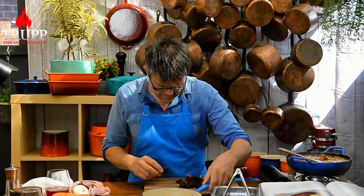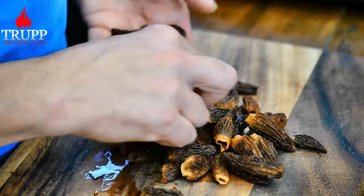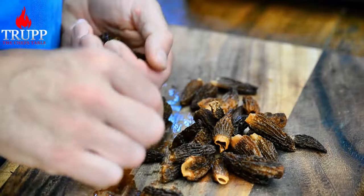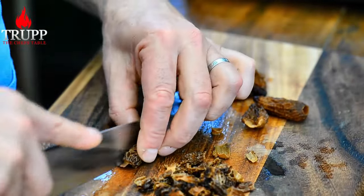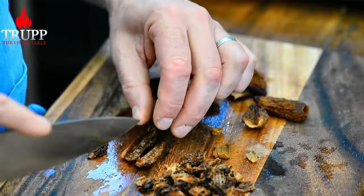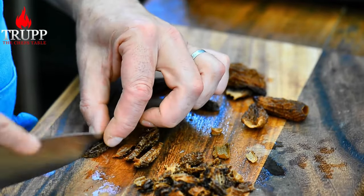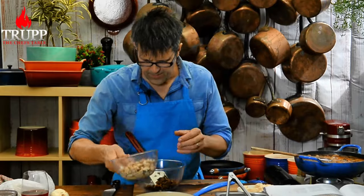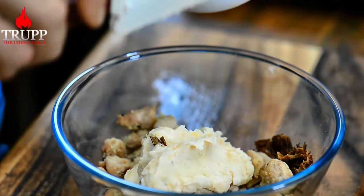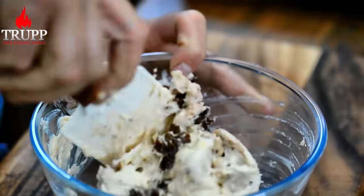Let's start with the morels. The nicer, smaller ones we're keeping for the garnish later on. The bigger ones we'll be putting through the filling — just dice them up a bit. Morels go in, sweetbread goes in. Add the chicken mousse, just enough to bind it all together. Mix it together.